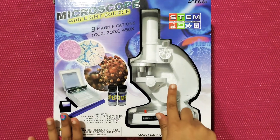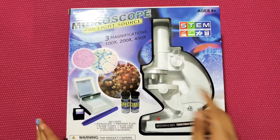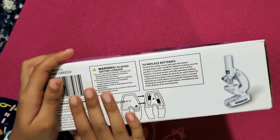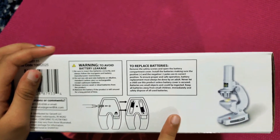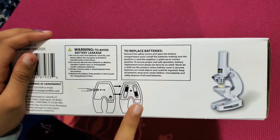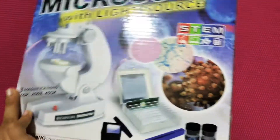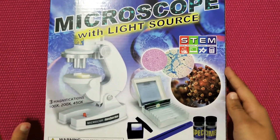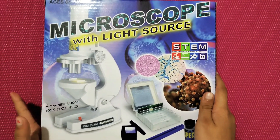So here we have the microscope. It's big, and we also forgot that there's one instruction booklet in here. There are batteries that we need to put in. The back looks pretty much the same. So let's unbox this.